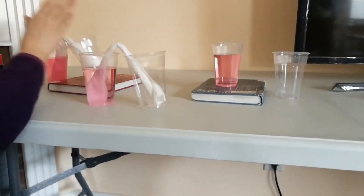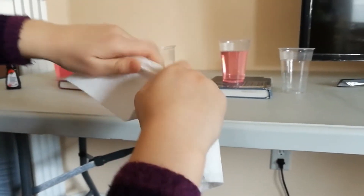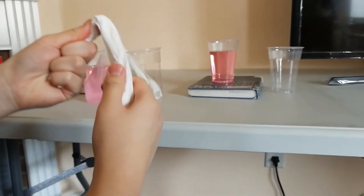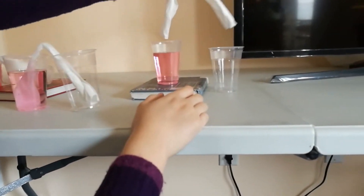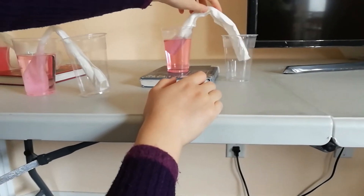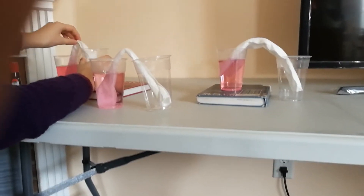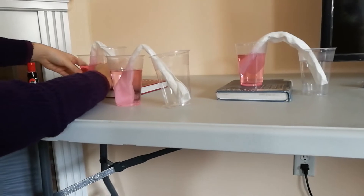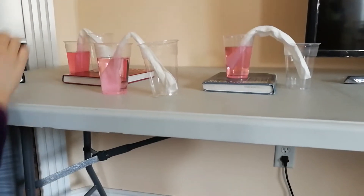Now we're going to take a sheet of paper towel and roll it up so that we've got a long strip of paper. Now we're going to bend it a bit. For our setup where both cups are on the same level, we have our bent paper towel and we're going to put one end into the water and the other end in the empty cup.